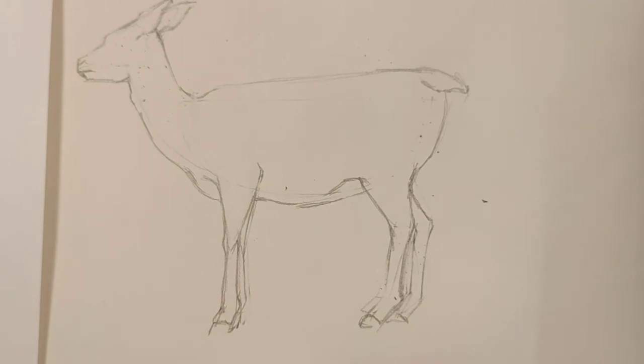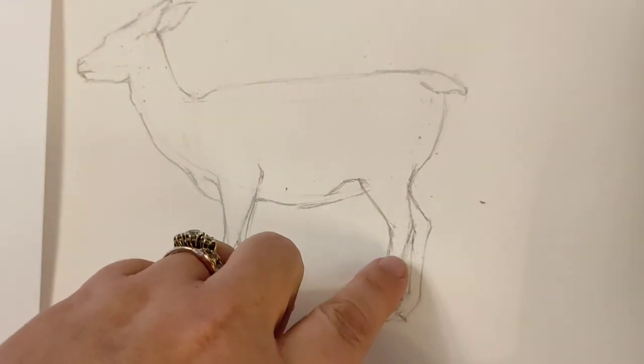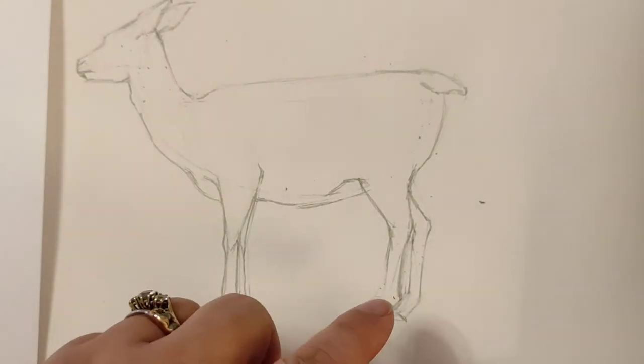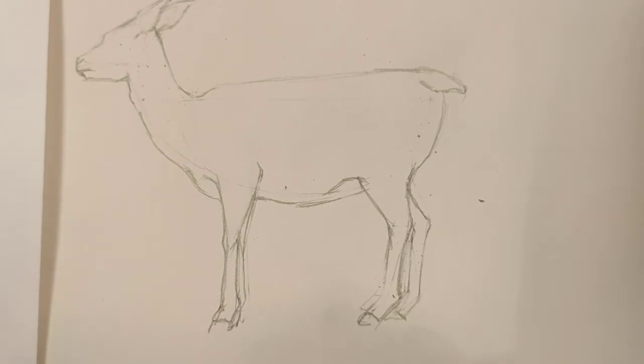Now you can see I have improved on the outside line. I didn't rub out the guidelines before I drew on top of them — I worked off them and only rubbed out once I was sure the new line was the right line. It got a little bit messy down here with lines getting jumbled, so you can rub them out, but I want to be able to see where I've already gone wrong so I can improve. Keep your lines there and use them as guidelines; only rub them out when you're happy with the line you've drawn.